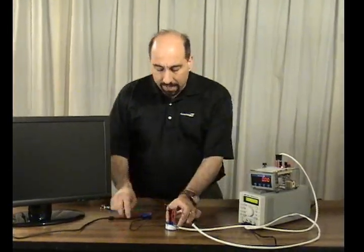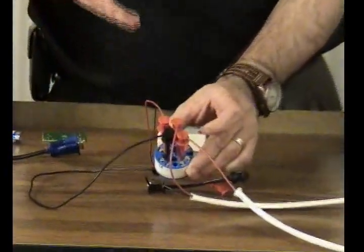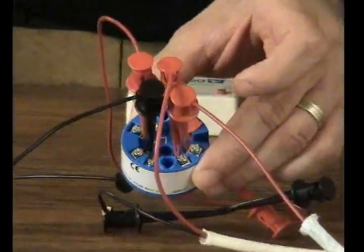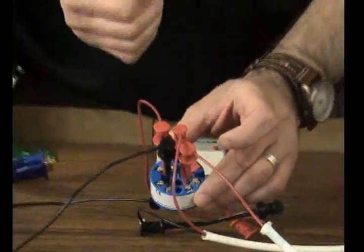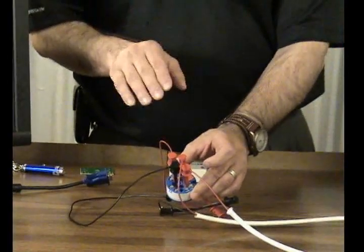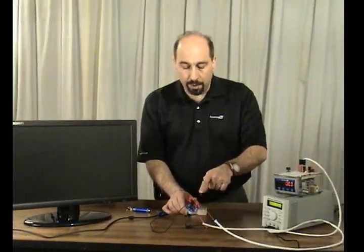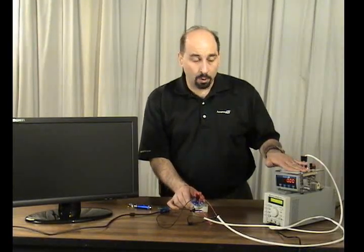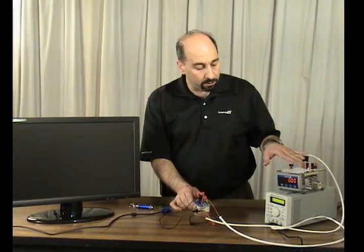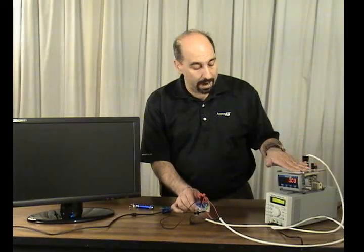Right here I've got Acromag's ST133 field mount two-wire temperature transmitter — it's a universal thermocouple and millivolts DC input. I have the input configured to read zero to 10 millivolts DC, and it converts that to a 4 to 20 milliamp DC output signal wired into this meter, which is scaled for 4 to 20 milliamp inputs to read zero to 10 millivolts DC.